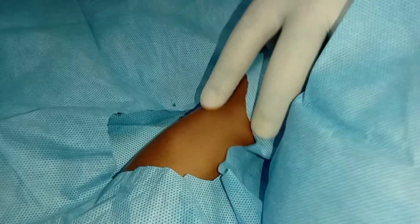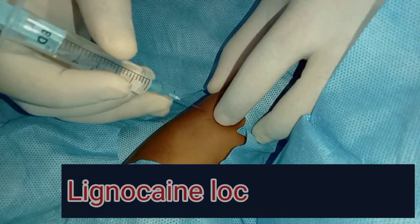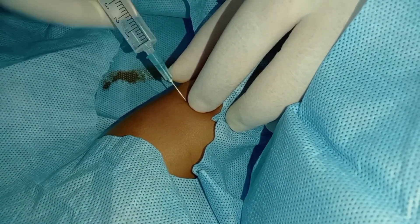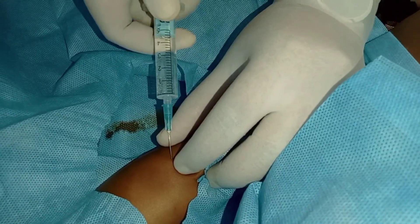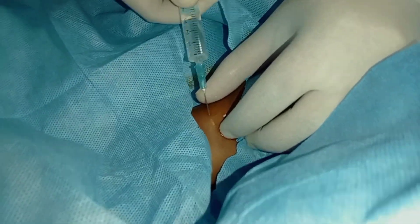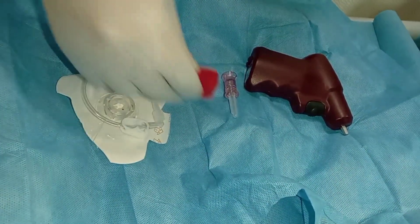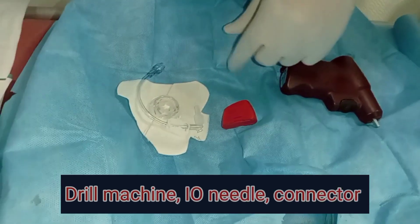After a short cleaning and draping, lignocaine may be infiltrated into and around the periosteum of that area. The periosteum is a sensitive tissue, and infiltration of lignocaine around this site will decrease the pain as far as possible. However, pain is not of much importance here as it is a life-saving procedure.